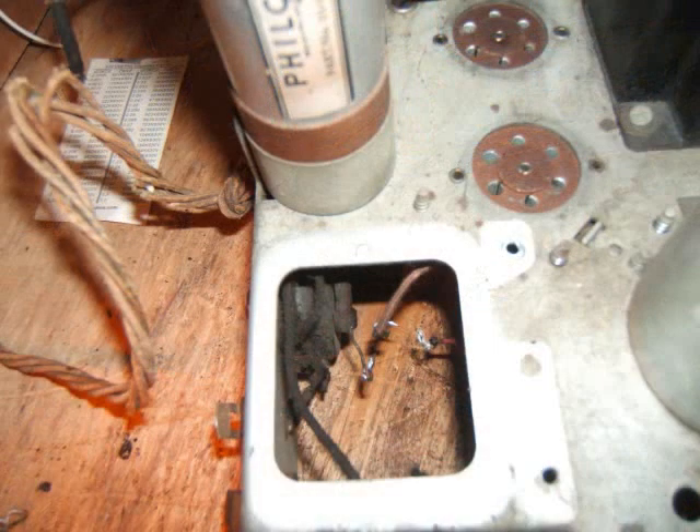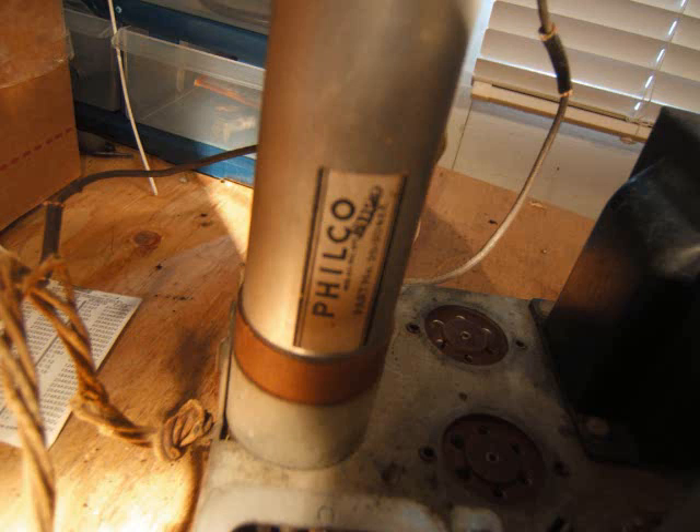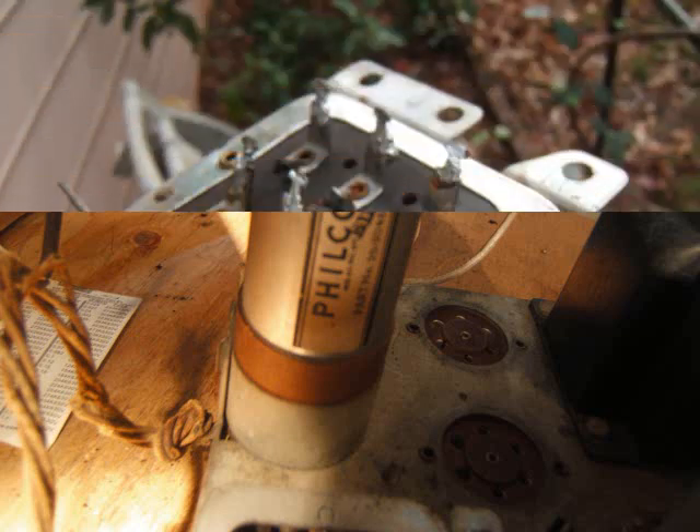Here you can see where it was and how shiny the chassis is where it was. That's what the chassis looked like. And there's the original Filco filter electrolytic capacitor.